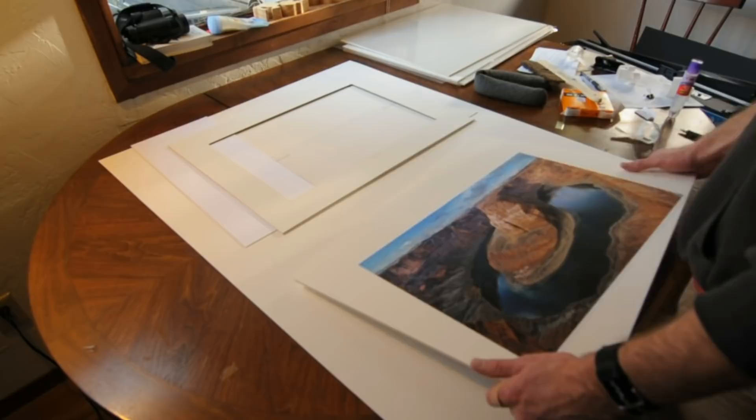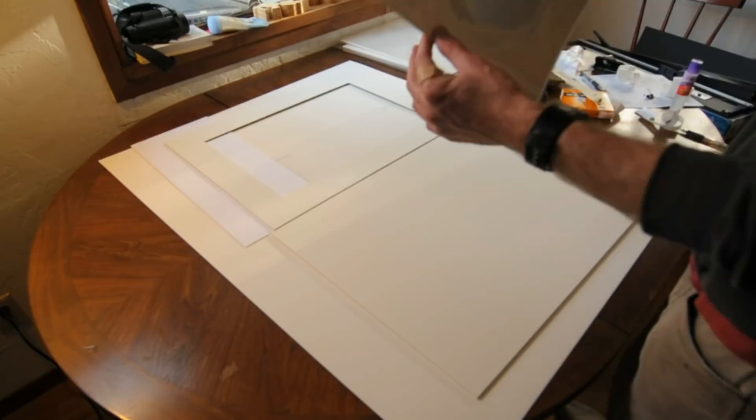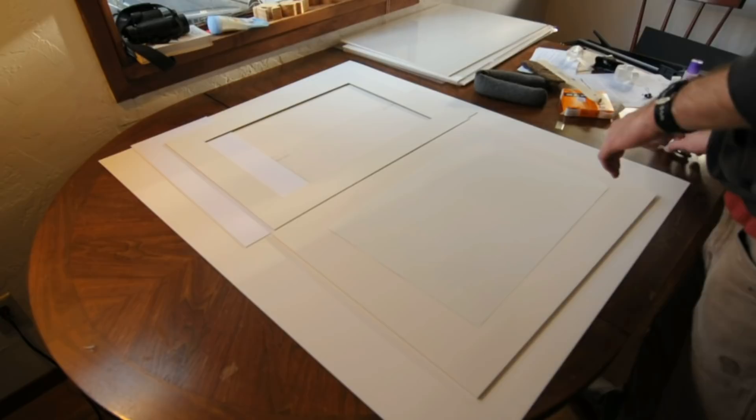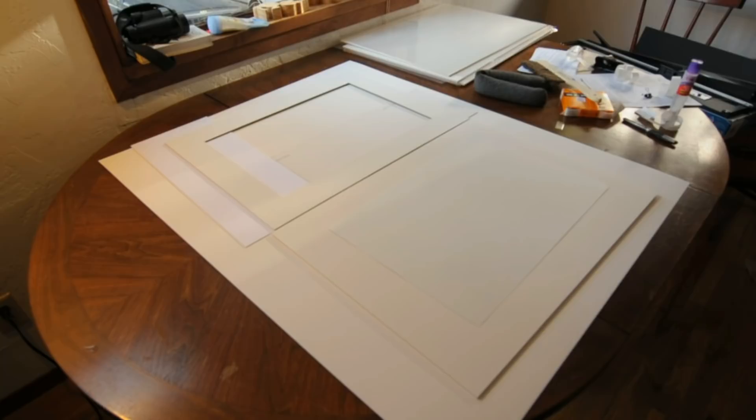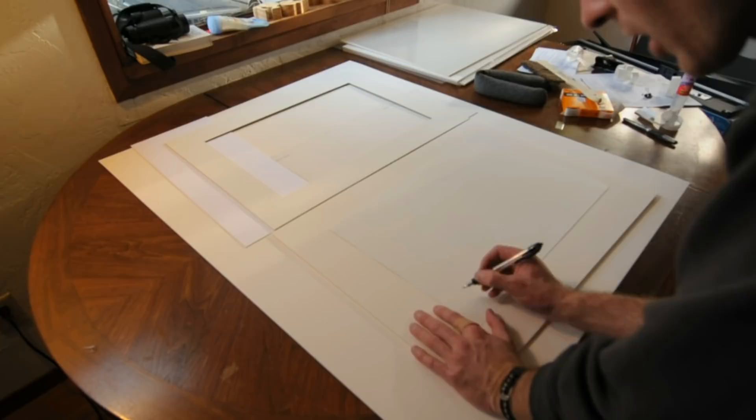It's all going to be attached to a piece of acid-free foam core. Before I get to the matting, I'm going to prepare my print. I'm going to go ahead and sign the back — this is sort of an authenticity thing. In case anybody ever removes your print from your mat, you will always have the authenticity of the print verifiable.